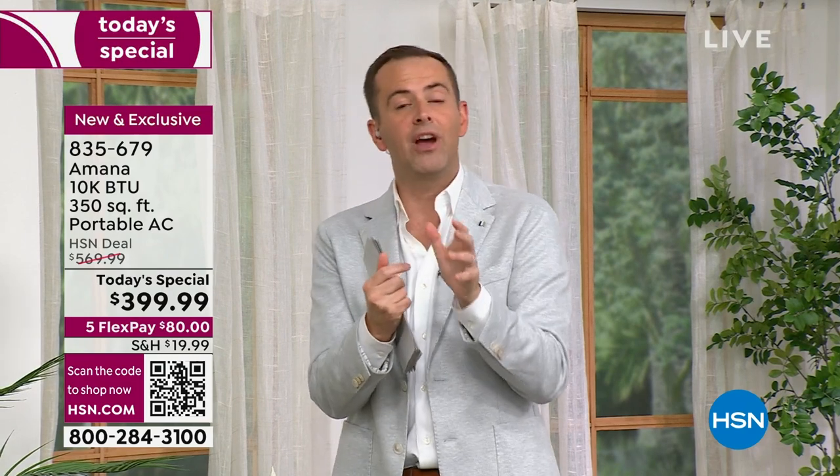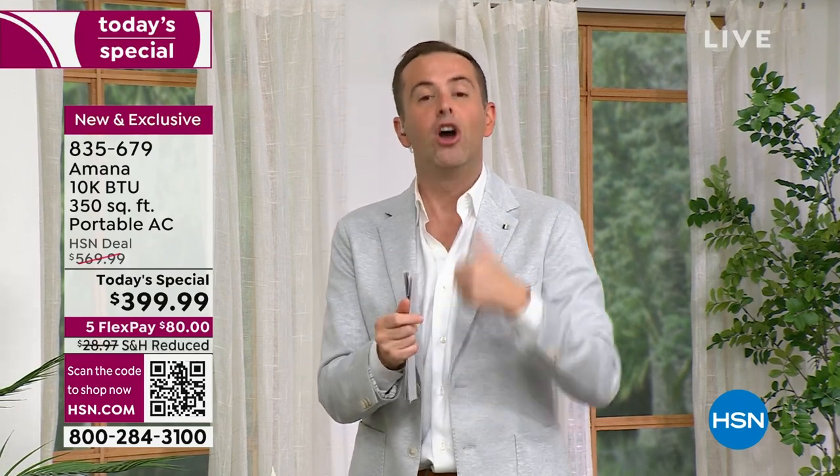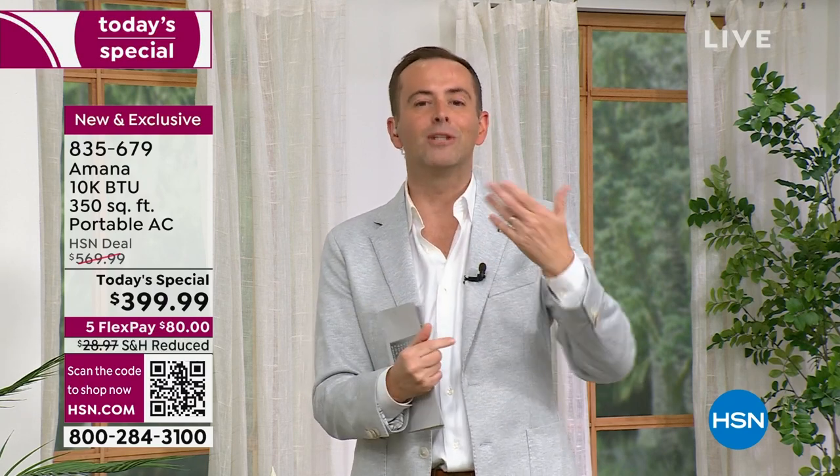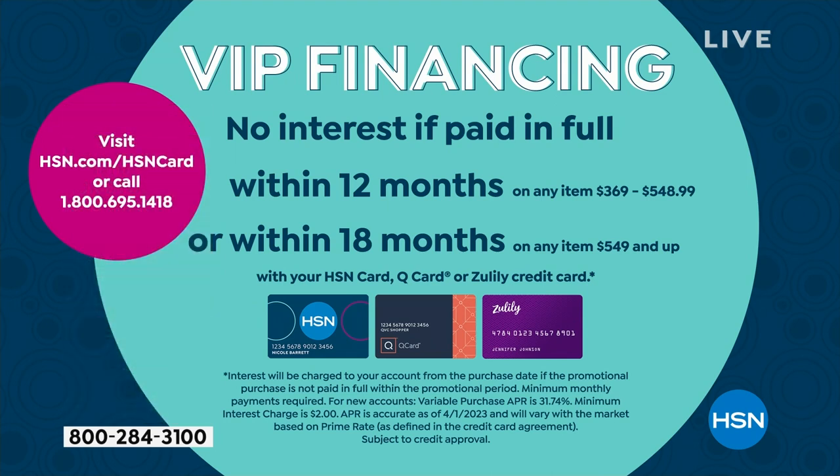No hassle — you can do it yourself and it is portable, moving from one room to the other. As a smart AC unit, you can customize the temperature to the exact temperature you want — not just high, medium, or low. It will take your room to that temperature quickly, efficiently, and cost-effectively because this is zone cooling, which is going to save you a lot of money. Today's the day — it's the only Today's Special of the year. VIP financing is available; HSN credit card holders can do this over 12 months at $33 a month, no interest.